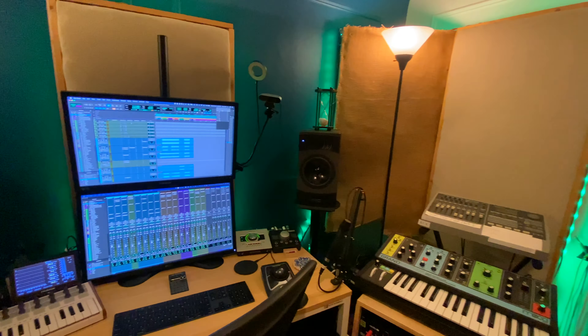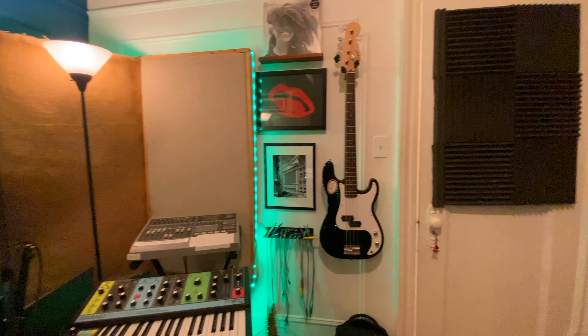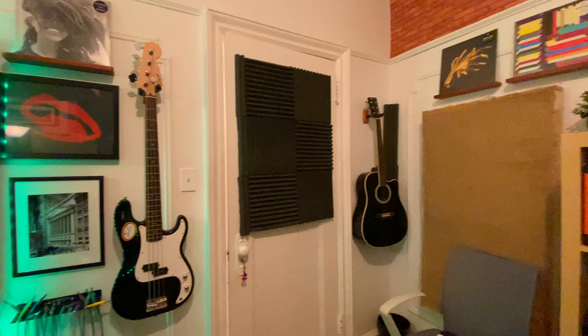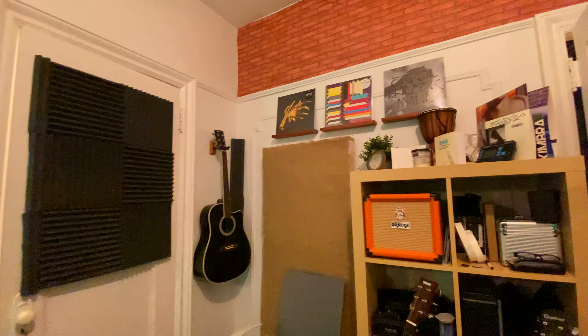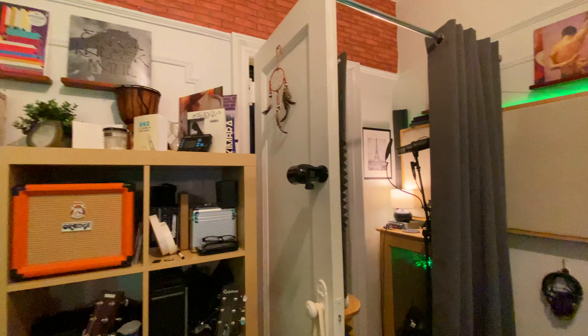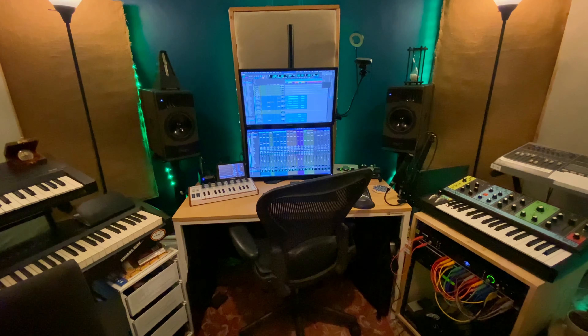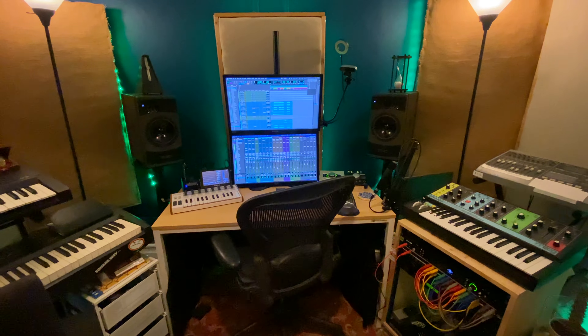I guess that's everything. I'll give you a quick 360 view of the place. Lots of improvements and definitely still lots of room to improve, but I'm happy with the progress we've made so far. I love having my own space to work in — just having a place to call my own. Hope you guys enjoyed the tour. I'm bad at ending things, so here's a cheesy transition.